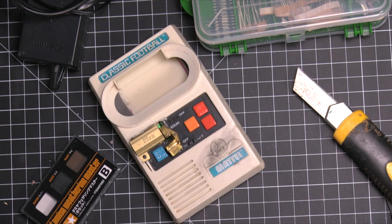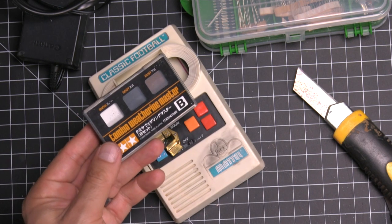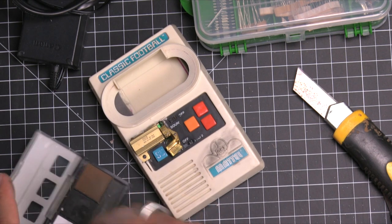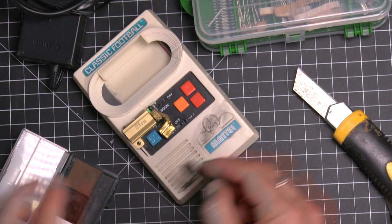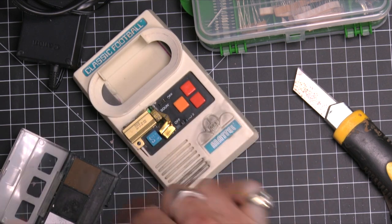Now for the fun part — the weathering. For this, you could use paint, some black paint, some brown paint. But I really thought that the smudginess you get from these dry pigments would be perfect. You can see that little black smudge starting there. This is dry pigments — you can get them in different tones and different colors. I'm using the black and the brown. Don't use the white too much, but it works pretty well. It goes on with a little makeup brush.